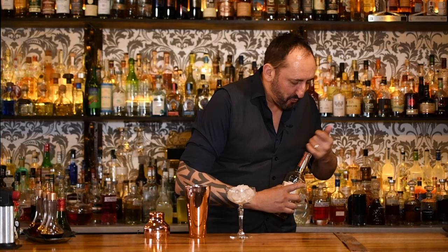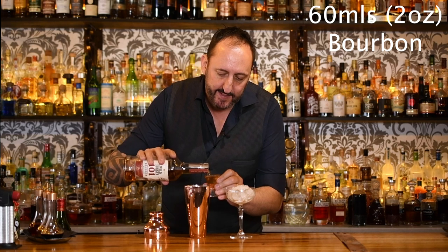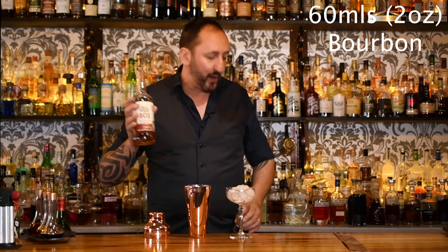If you haven't checked out Steve the Bartender, you really need to — he's like the king of YouTube cocktails from Australia. The first thing the recipe calls for is 60ml, or 2oz, of bourbon. I want to use the Wild Turkey 101, which is 50.5% ABV, because I really want that bourbon to smack you in the face when you drink this cocktail.